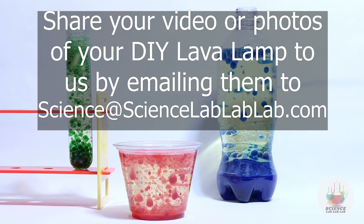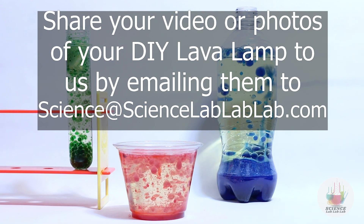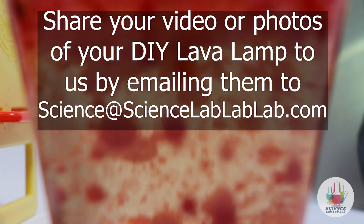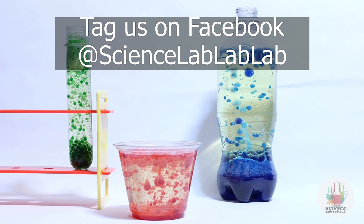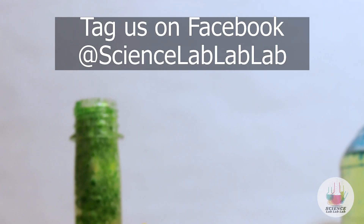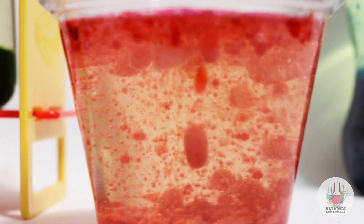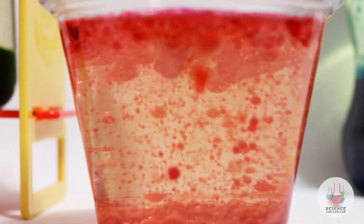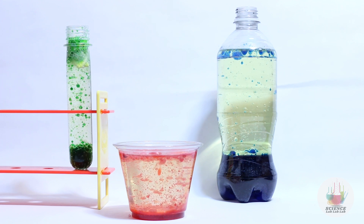Thank you for joining us in this fun science experiment. Feel free to share your videos or photos of your final lava lamp to science@sciencelablablab.com, or upload your photos or videos to Facebook and tag us at www.sciencelablablab.com. Subscribe to this YouTube channel if you're interested in educational science videos. This is Jason Love with Science Lab Lab Lab — thank you for joining us, and have a science-filled day.